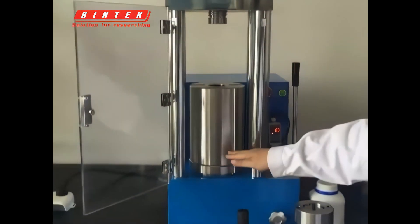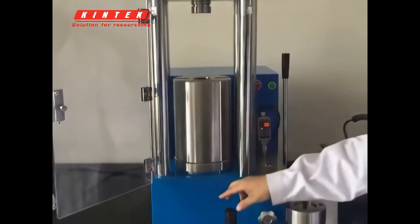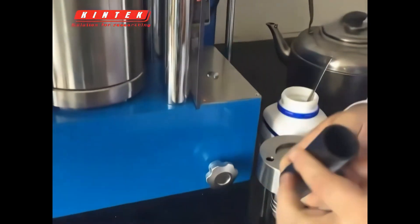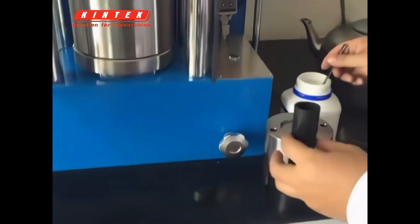Maximum formation is 50. Now let's get a sample. This is a rubber mold. First we put the sample into the mold.